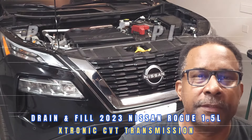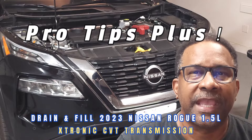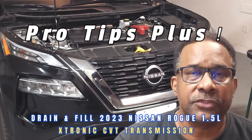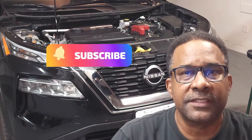Hello and welcome back to the channel. Today we'll be reviewing tips for performing a drain and fill for the transmission fluid on this 2023 Nissan Rogue with the Xtronic CVT transmission. Now let's get started.